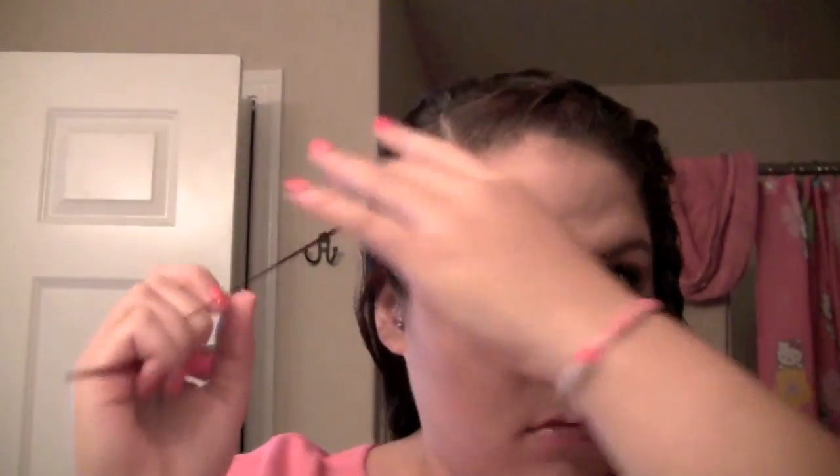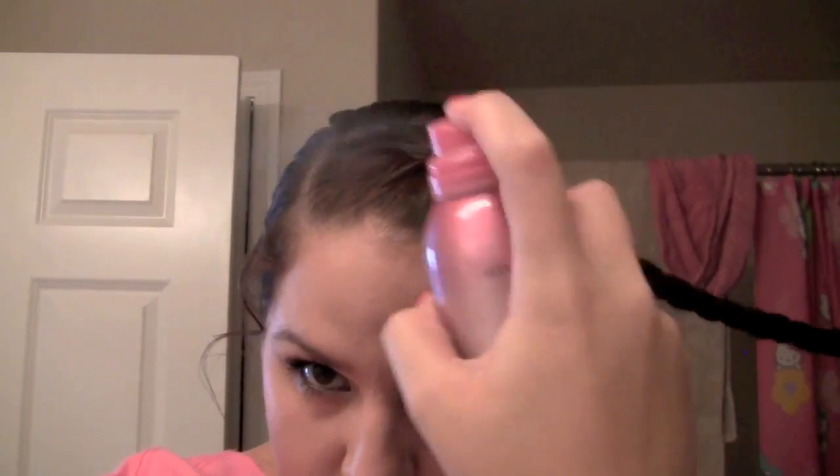Make sure you secure it with an elastic, then let down the rest of your hair. Now you're going to smooth it all back. Pull down a little bit of a bang if you have it, just to give it a little bit more of an elegant look. You're going to tie your entire hair on the side into a side ponytail and fix your little bang. Apply some hairspray so that all of your bumps are secure and your braid is secure. Now take the tail end of the braid and wrap it around the ponytail to hide the elastic. Secure it with a bobby pin to make sure that it doesn't fall out.